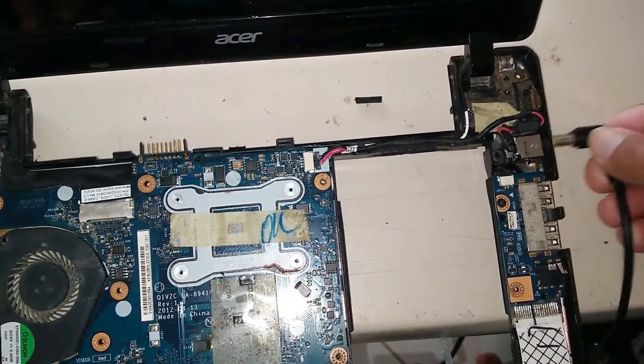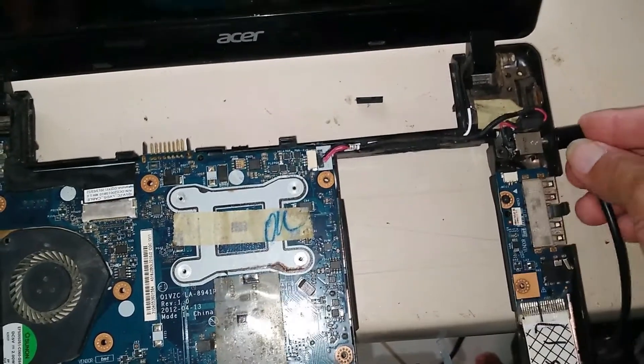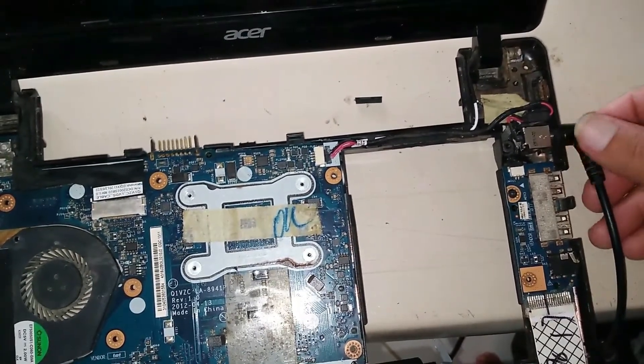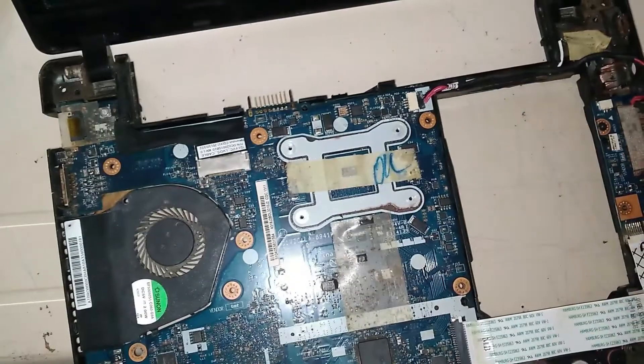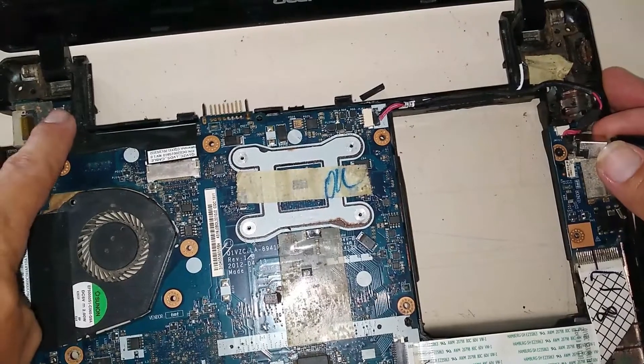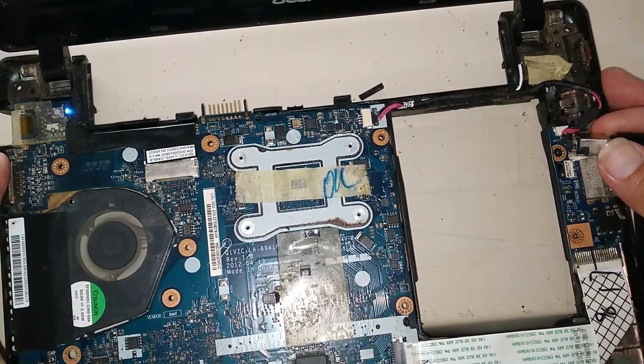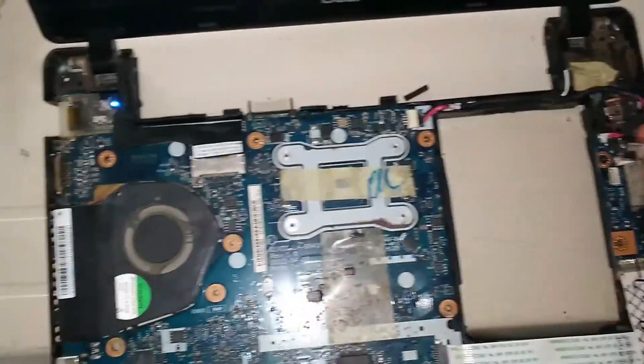The result is that when they try to connect the charger again, the charging jack goes back inside and the connection is superficial — that's why when they try to turn on the computer, it won't turn on. So we are going to make the connection directly, and when we do, the computer turns on.